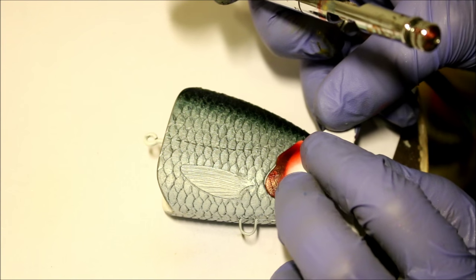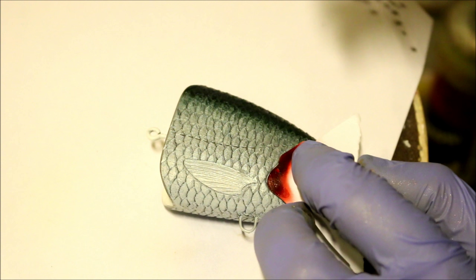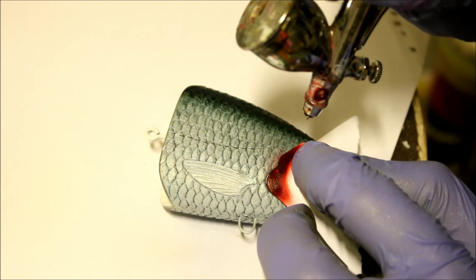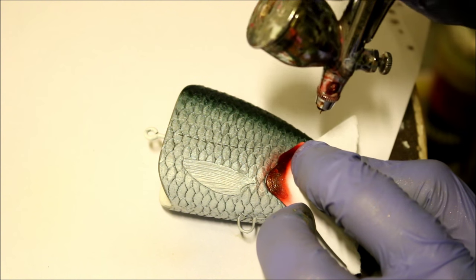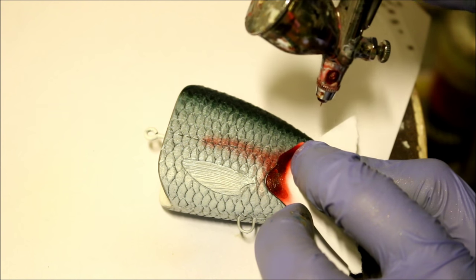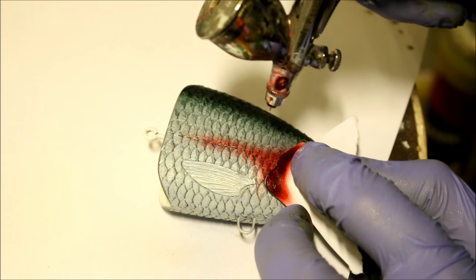Now that the lure is mostly painted, I'm going to add a little bit of detail on the bait itself. What better way to do that than to add a little bit of a blood effect coming out on the gills. I usually like to do this once in a while — it gives it a cool little added detail.